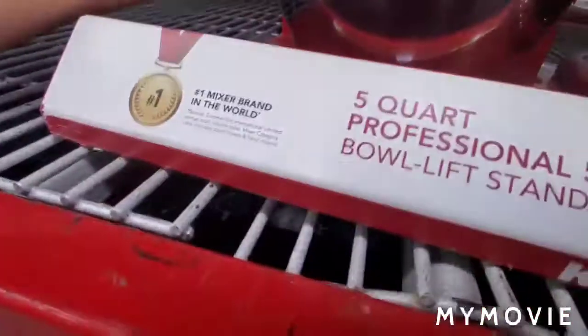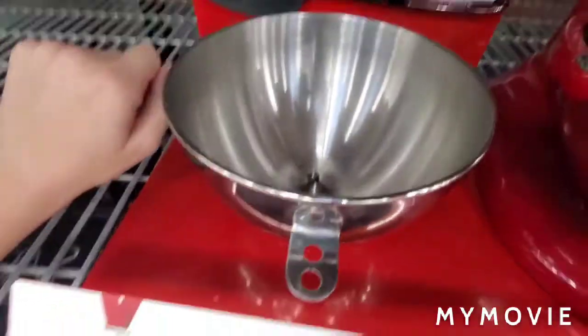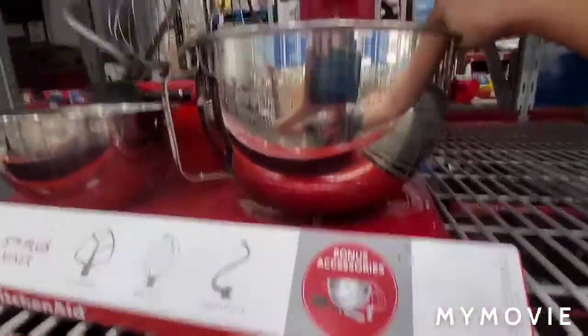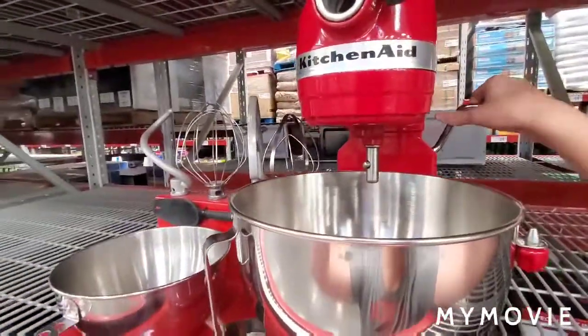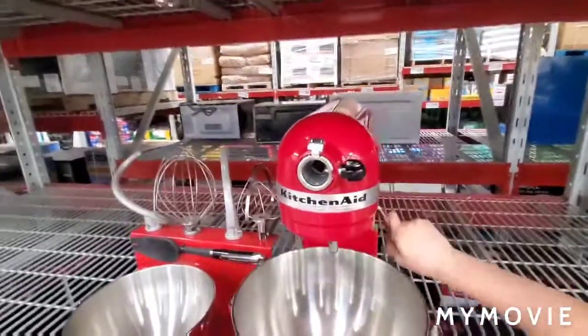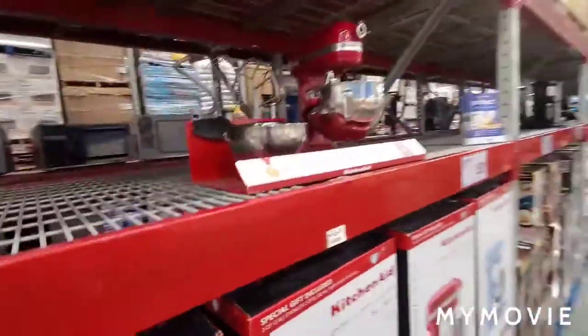That extra attachment is for the smaller bowl it comes with — I think it's about 3 quarts, though I'm not entirely sure. You're able to put it on the mixer as a smaller bowl. This one is also easier to lift up and down than other models I've seen — it's pretty nice.